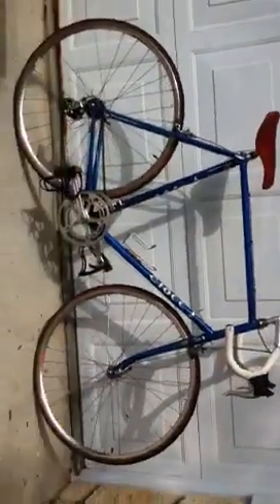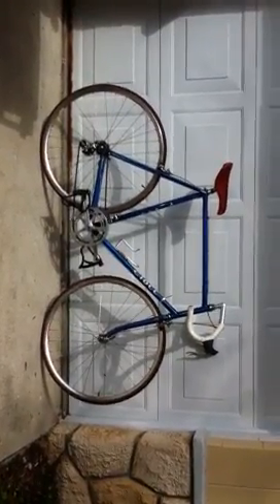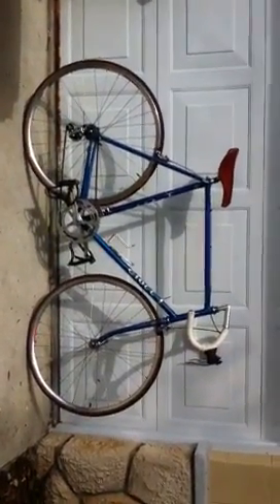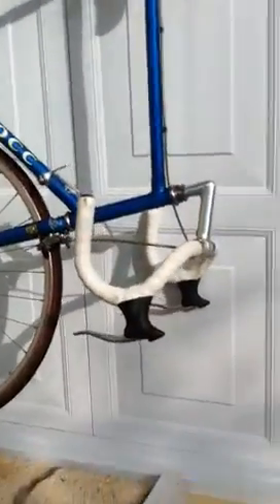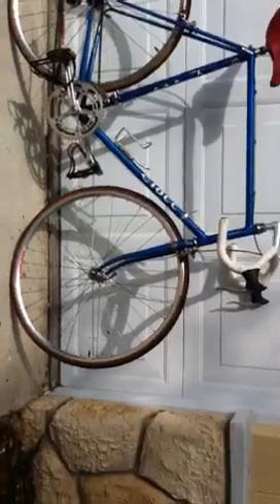It's a beautiful bike. It rides really well. I suppose it's good for someone who is over 6 feet tall, although I'm 5'9" and I really super enjoy riding it. It's not that safe for me, but it's something that I can really appreciate the craftsmanship and the history.